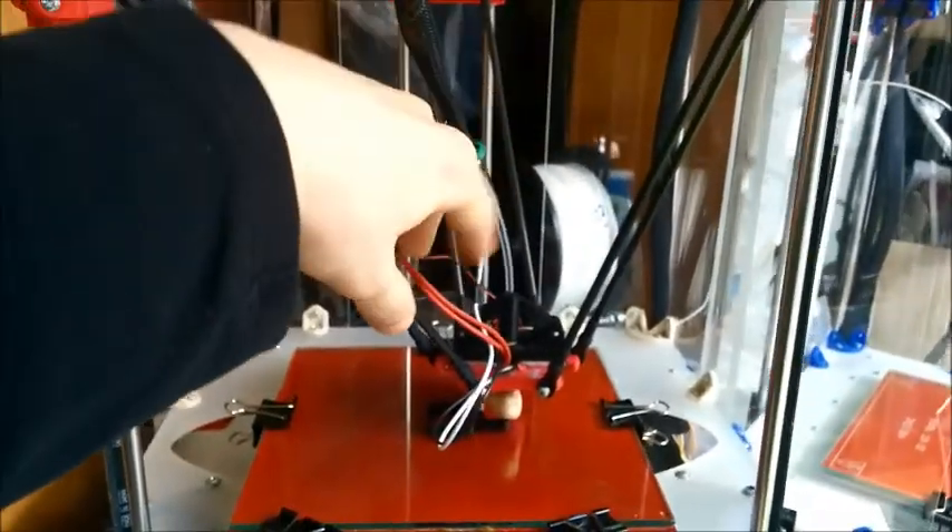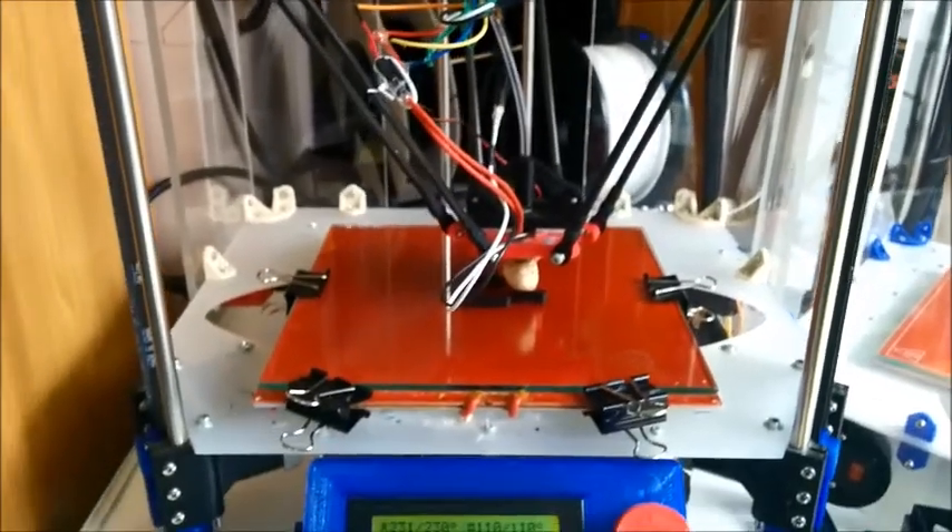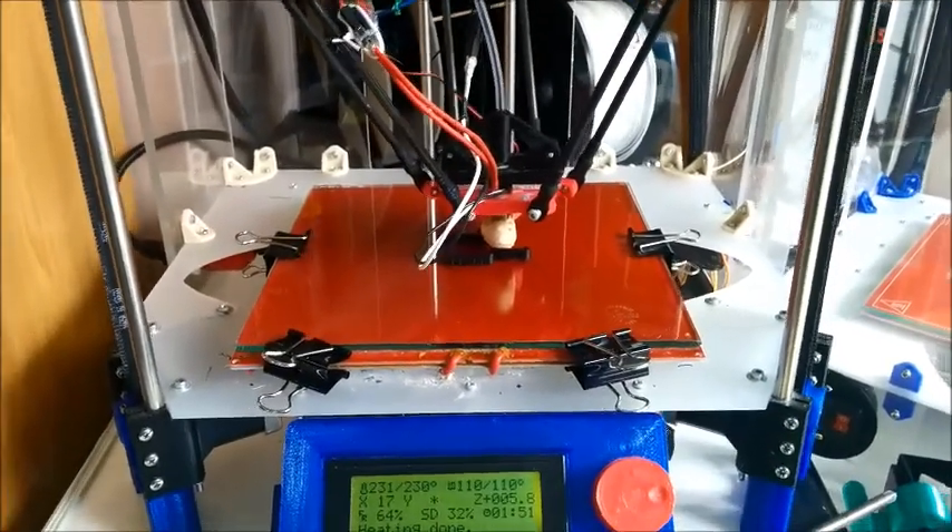So you can see I don't really care about how the wires are set up on this. I don't really care about the way it looks, and I've got clips all over the place.